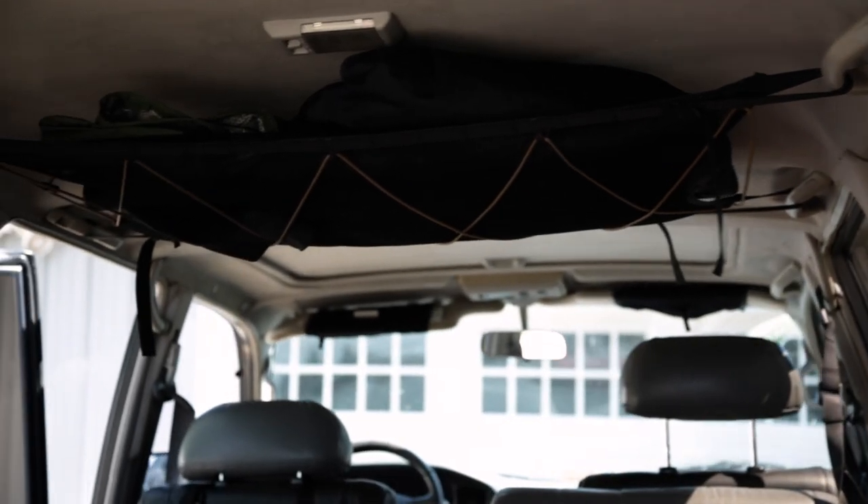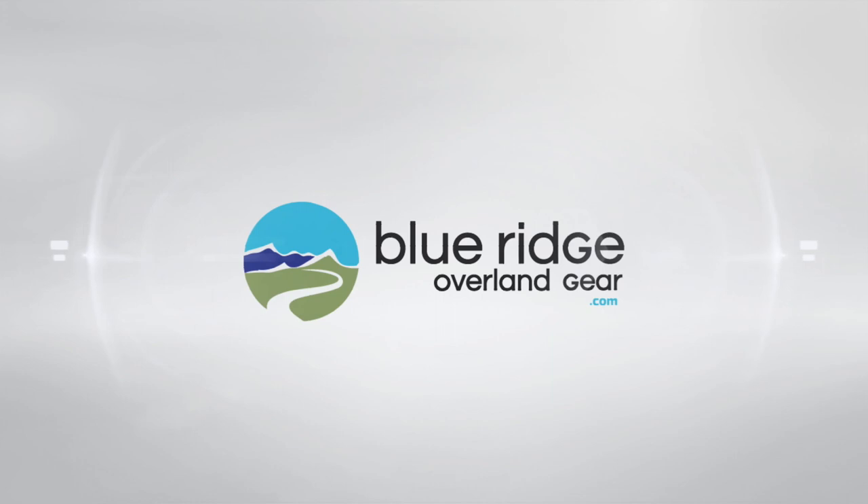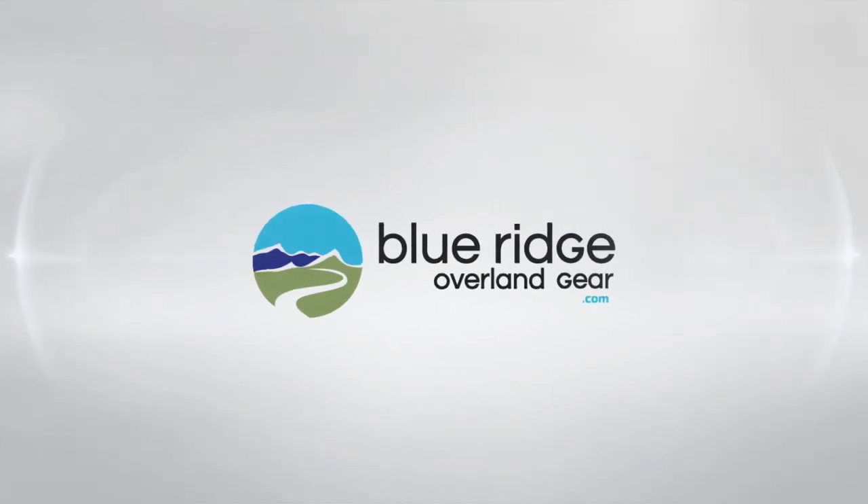Blue Ridge Overland Gear — organize your stuff, enjoy your time outside. 100% made in the U.S.A.